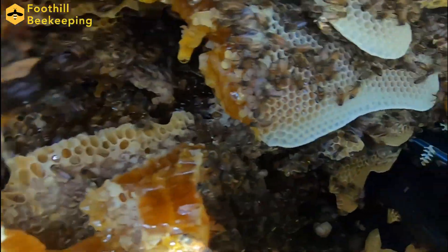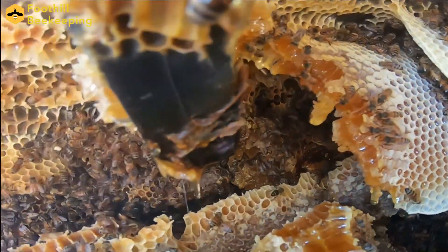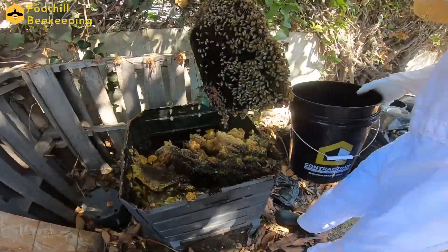Wow, so this looks like a lot of juicy honeycomb. Hopefully we don't destroy too much of it while we're opening the lid so we can extract it later, as well as the bees. We're planning on sorting the usable honeycomb into a bucket and putting the bees into our small hive, which will be their new home.